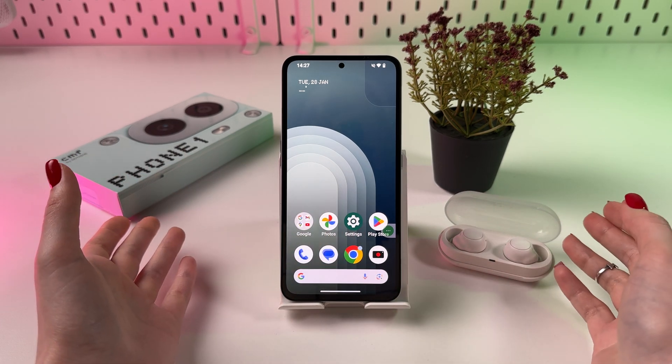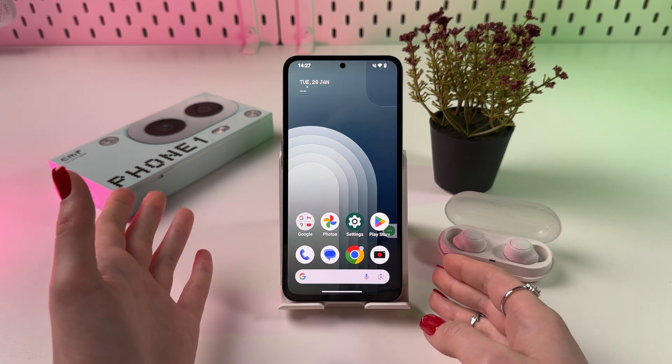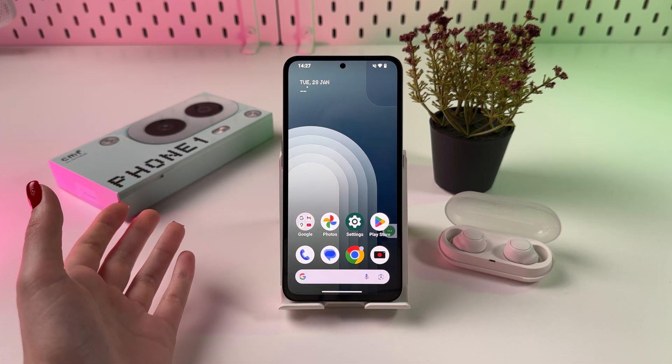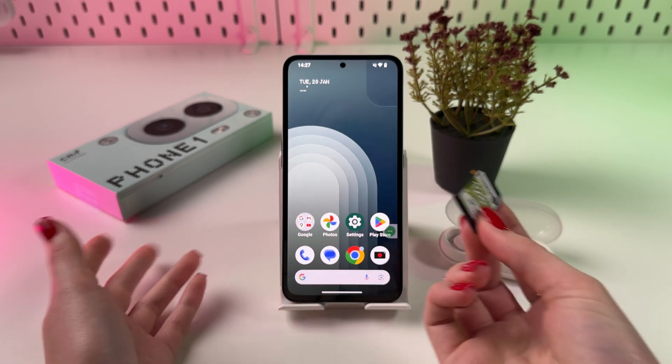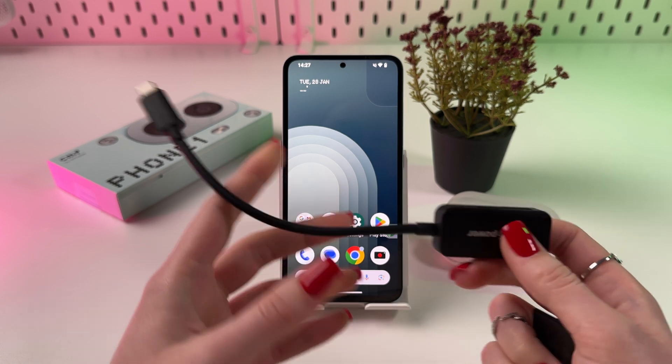Hi! To enable OTG connection on your CMF Phone 1, as a first step, take your USB flash drive or, for example, an SD card, which I'm going to use in this video, and now you need to find the right Type-C connector for it.